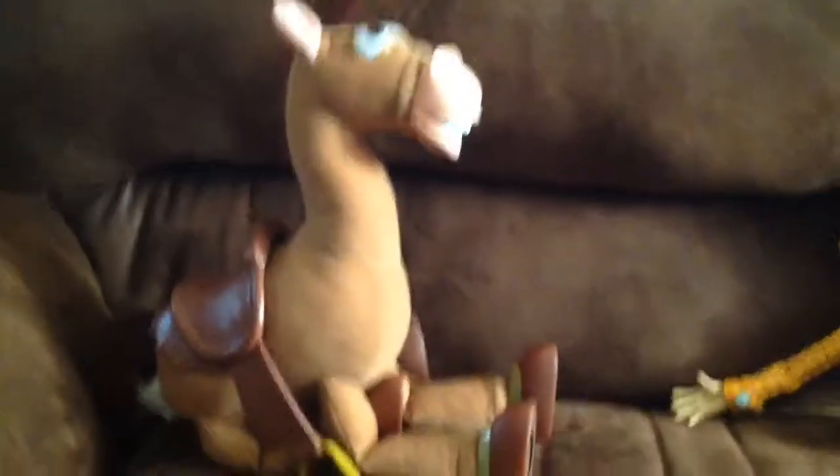Now, Bullseye, sit! Okay. Now, Bullseye, run!